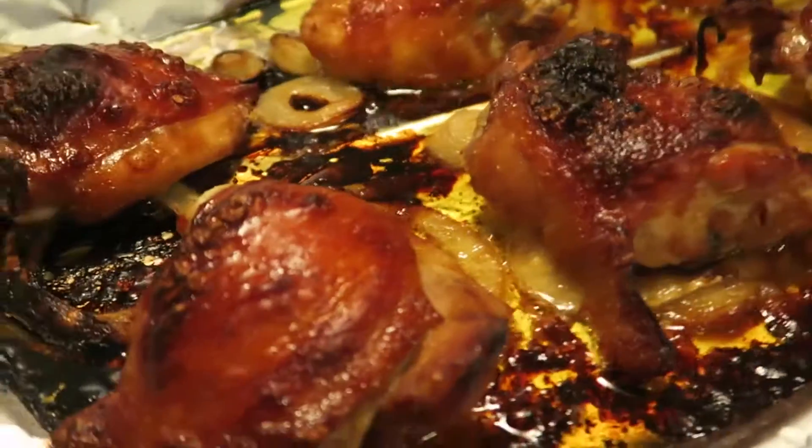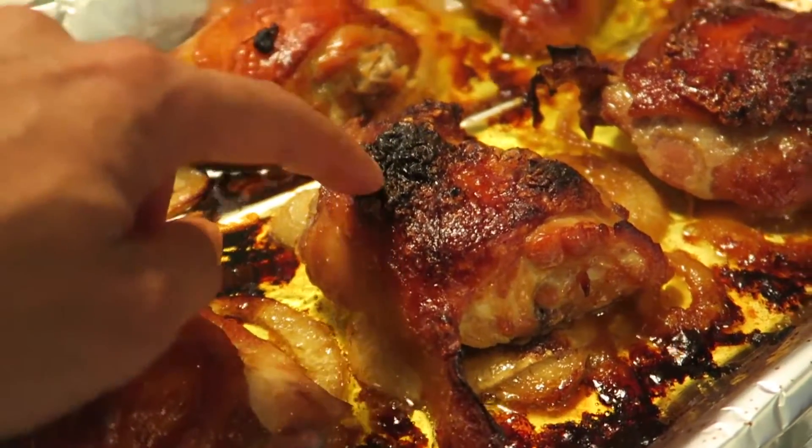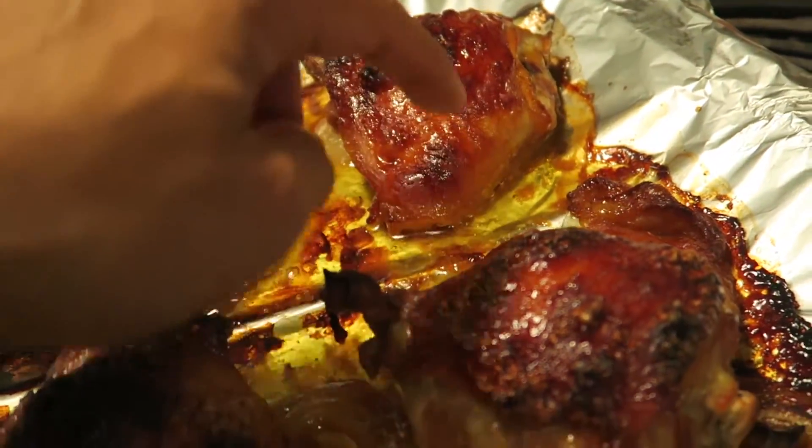Okay, chicken is done. This is why I like baking chicken thighs versus grilling — because the skin is really nice and crispy.